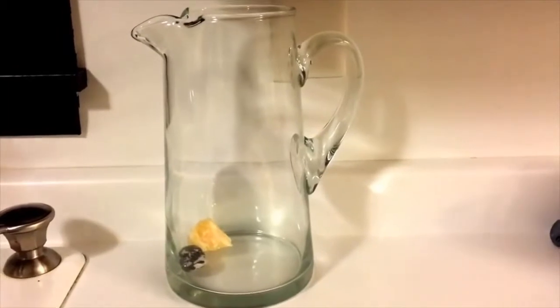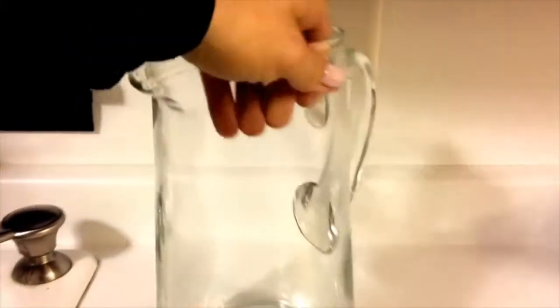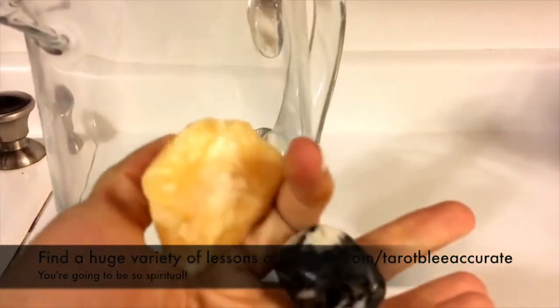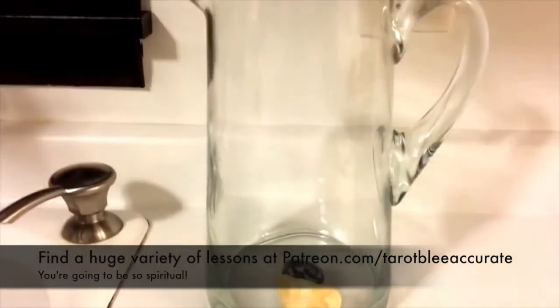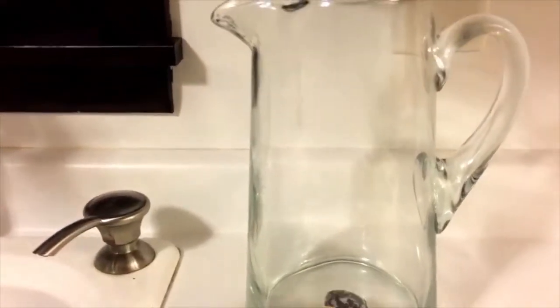Another thing you can do with crystals is infuse your water with them. What you can see here is that it's only really safe to do that with certain crystals. Now, both of these are polished, which makes them safe. You would know on your crystal sheet that I mail with these crystals to you which ones are safe to put in water or not.